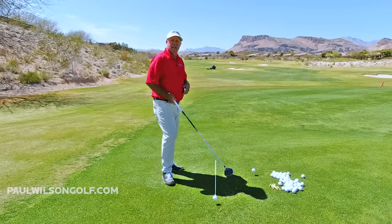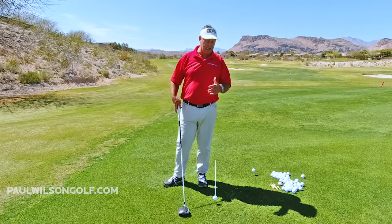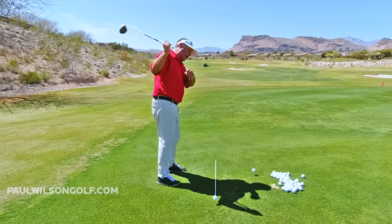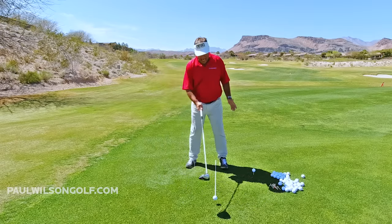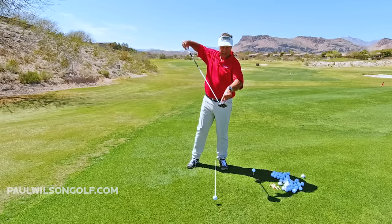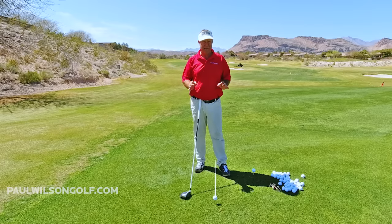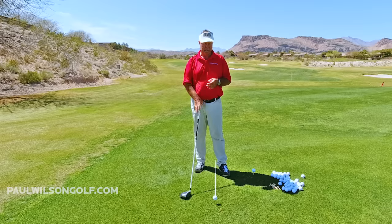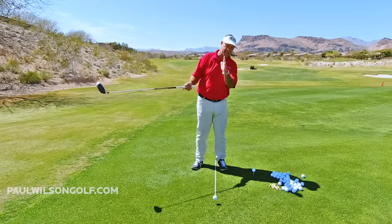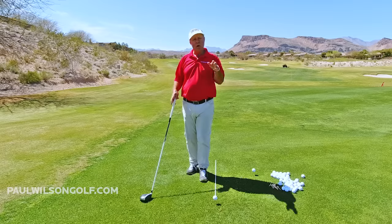Have you ever skied a golf ball? When you sky it, you're coming over the top and the club is swinging too steep. You're up here trying to kill it, so you lean forward, your head moves ahead of the ball. The club is descending so steeply that the ball hits the top of the club face and pops up. The club then hits the ground on the far side of the ball because it's swinging so steep.